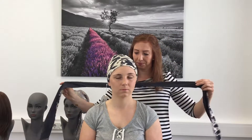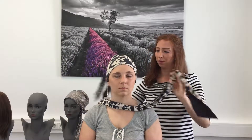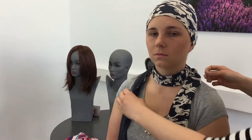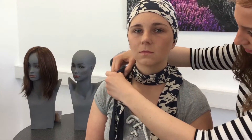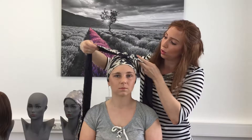Das Tuch an sich setzt man so auf, dann gibt es dazu einen Schalentwinner, was man sich leicht drüber geben kann, dazu passend zu dem Tuch. Oder man bindet das zu dem Tuch dazu.